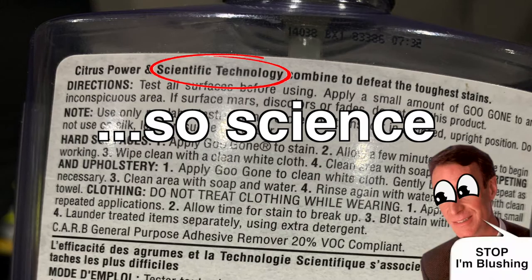I use cotton swabs and a few other rags and other stuff, but nothing works as well as Goo Gone. Goo Gone is one of my favorite things for getting off stickers, especially the residue. It doesn't harm the label whatsoever as long as you're not scrubbing too hard on it.